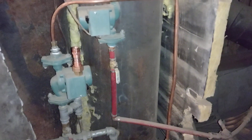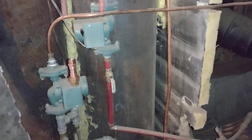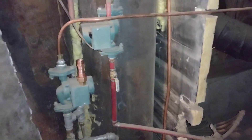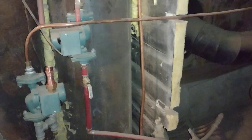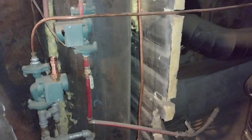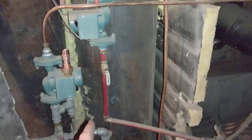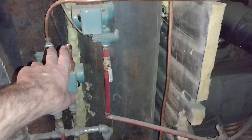All right, ladies and gentlemen. This is what heats the house — this beast feeds the water to this, but it could do it in a much better way. We're going to separate this pump.